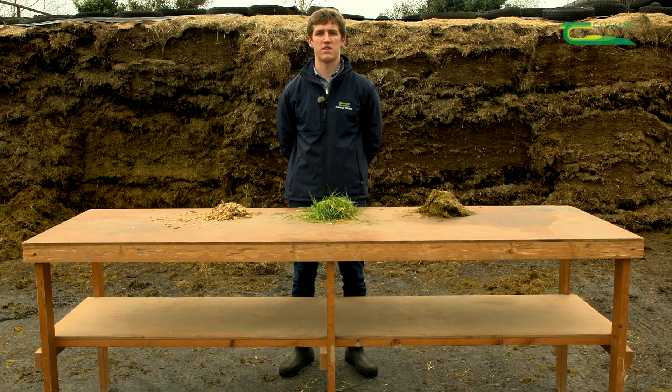Hello, my name is Aidan Nugent. I'm the Dairy Technician here in Kildalton College. In this video, my colleague Martin Woods and myself are going to talk to you about silage: what it is, how it's made, silage quality tests and silage feed requirements for livestock.